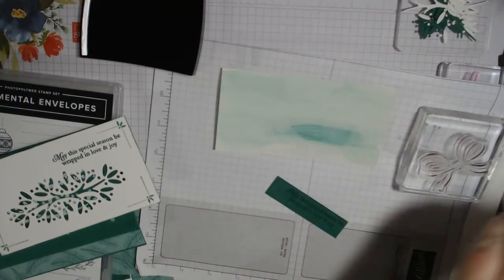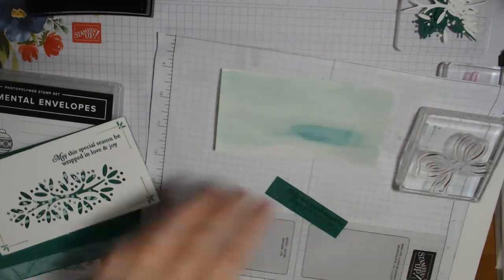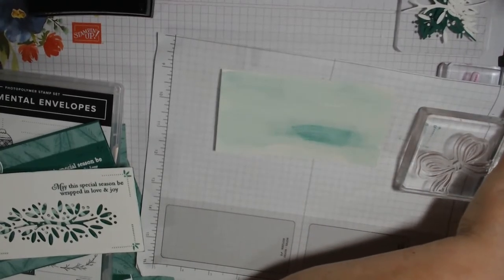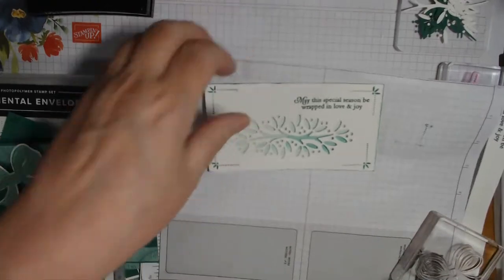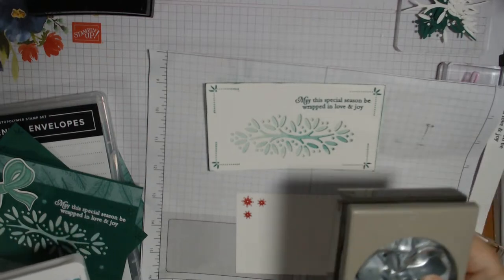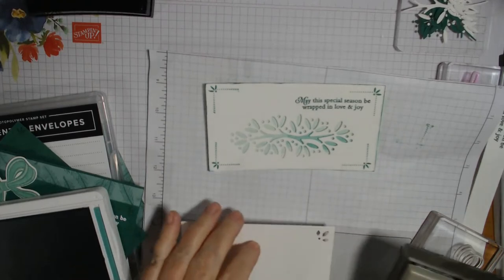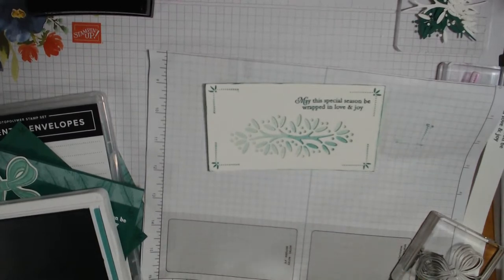Okay guys, I'm not having luck tonight, I'm so sorry. That looks really crooked to me but we'll go with it. I can't get it straight on a little piece of paper either. When I did this one I got it perfectly straight, so I was like ugh. All right, let's get a scrap out and stamp our bow. I have a scrap right here and I stamped it in Just Jade. When you do this you want to stamp your bow close to the bottom of your paper.